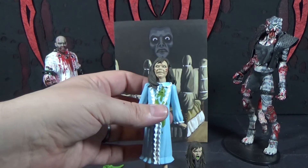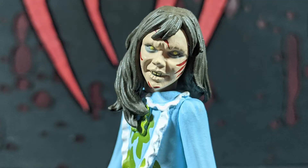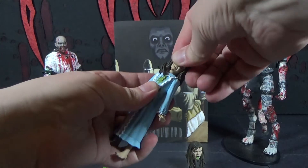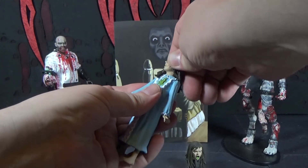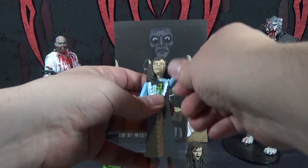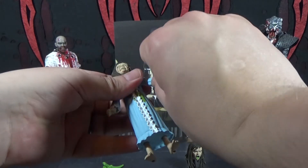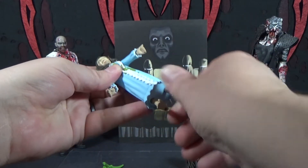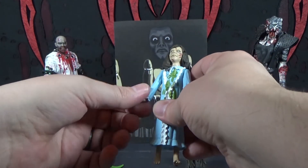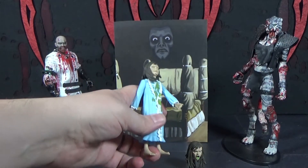Let's look at her up close. We like those crazy eyes and her teeth showing. The head's on a ball joint so you can move it around. The arm goes up, the wrist turns, and the ankles turn. Both arms do the same. Articulation is okay for a Toony Terror.